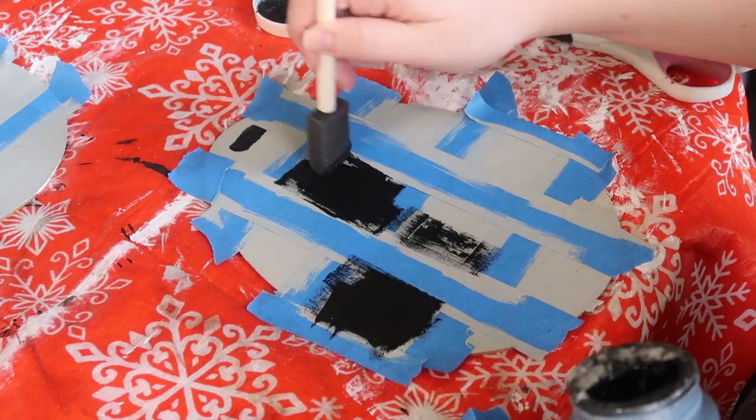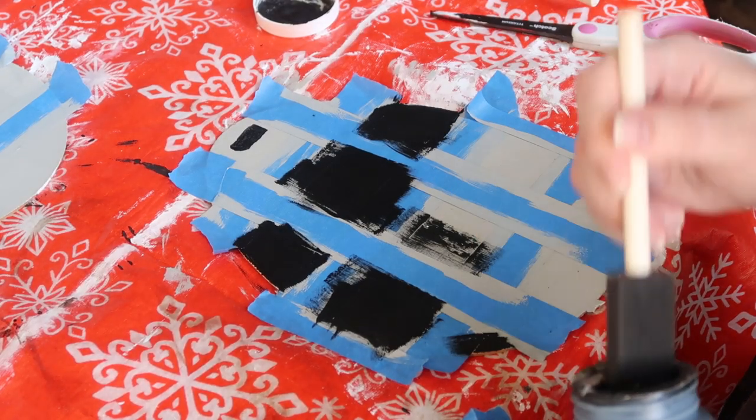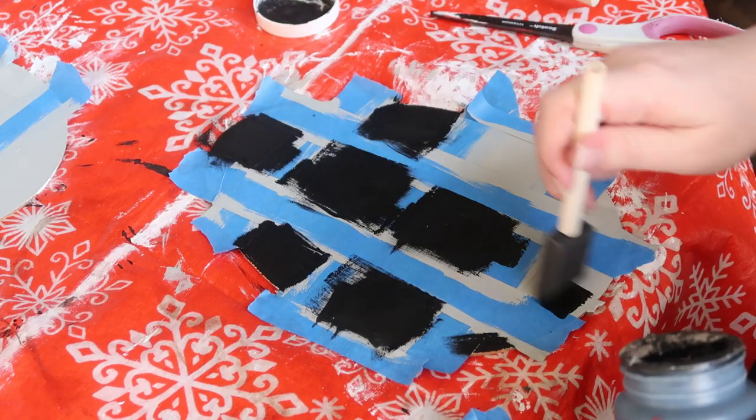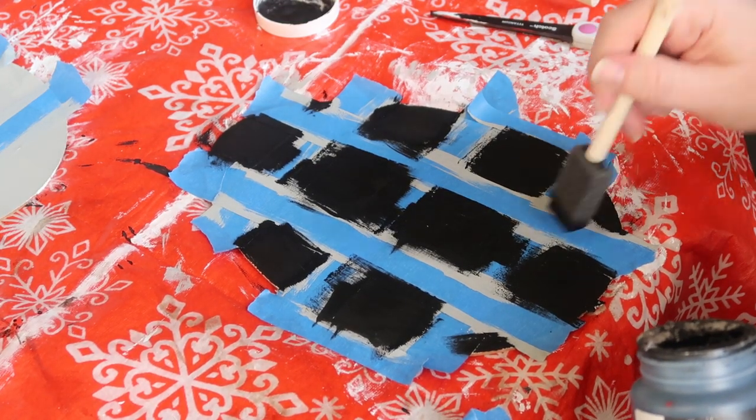Then I use my third color, which is the darkest — it happens to be black. I'm using Ink by Waverly, and I went through and painted every exposed square. You want to make sure you get all the corners really well so it is a full, clean square.